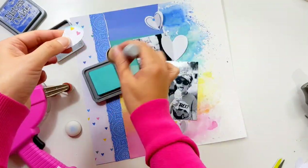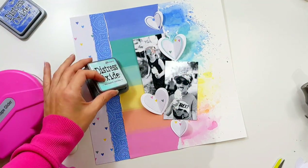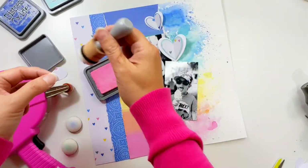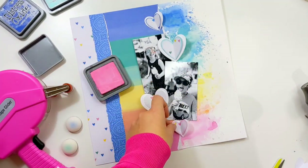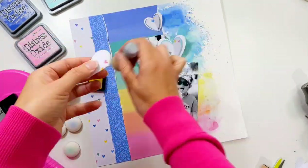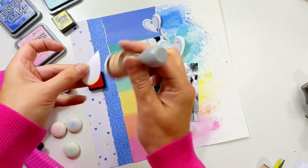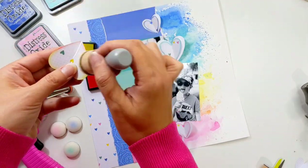I find it easier to ink the edges by folding the heart in half with right sides facing out — this lets me get right into that center corner and ink all around the edges well. For one heart that's layered over two colors, I do half in yellow to mirror the background paper, then a corally-pinky shade for the bottom half. It's still a little too pink, so I go back over it with yellow ink to make it more peachy orange.